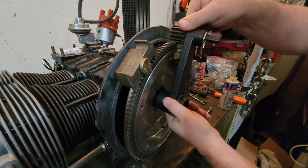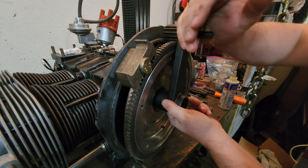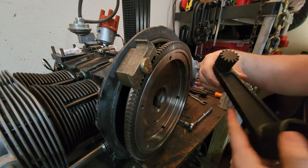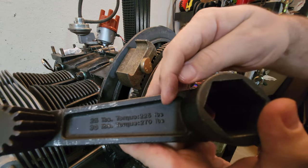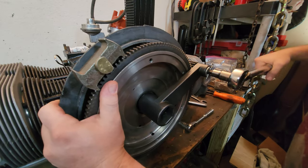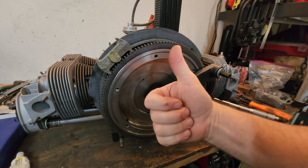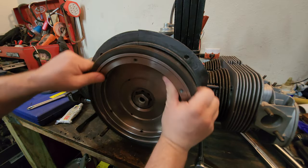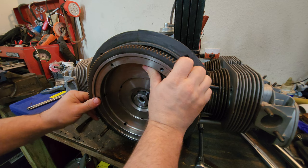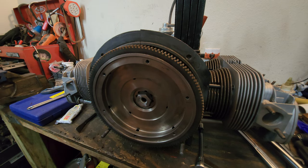Almost ready to put the torque wrench on here. The book calls out for 217 foot-pounds, and we're going to take it to 225 foot-pounds — so that's 25 foot-pounds on the torque multiplier. That's it — 25 foot-pounds of torque. The final thing you want to do is make sure you can still move your flywheel, because if for whatever reason something went wrong and you weren't able to move your flywheel, that would be a bad deal whenever you tried to do anything else.